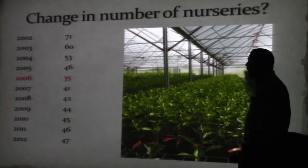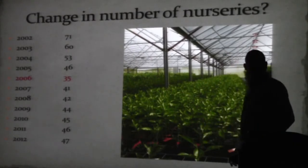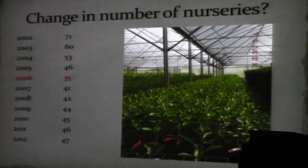Even though some nurseries aren't producing the same number of trees, because the big field nurseries changed — we had field nurseries producing three-quarters of a million to half a million trees at a time — those guys are still in business, still growing a lot of trees. Nursery numbers are up, and I think this will become 48 in the next few months.